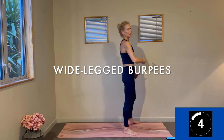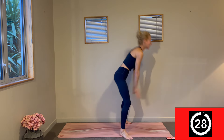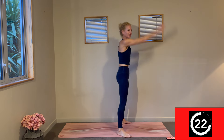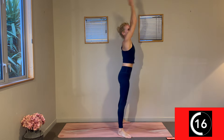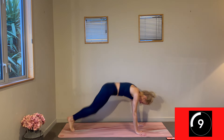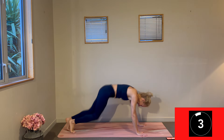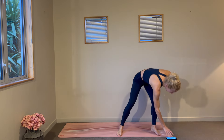Change — wide-leg burpees. Let's get that cardio blast, that endorphin rush right here. Here we go — 30 seconds, make it work for you. How softly can you land? How connected to your center can you be? How quickly can you travel? Finishing so strong — three, two, one. Change — that was so good, thank you so much!